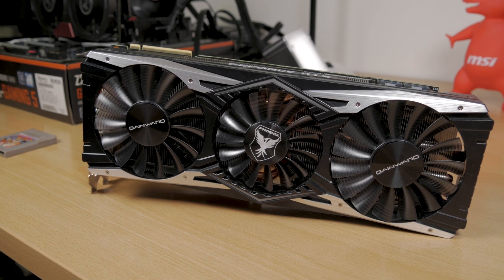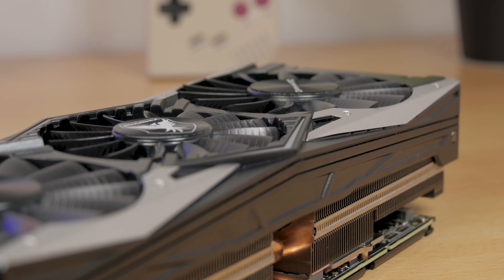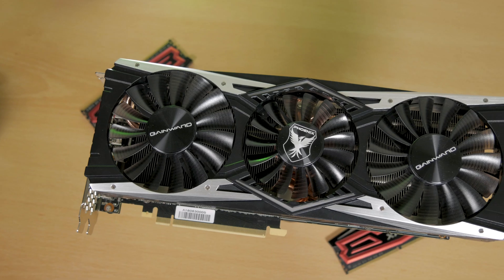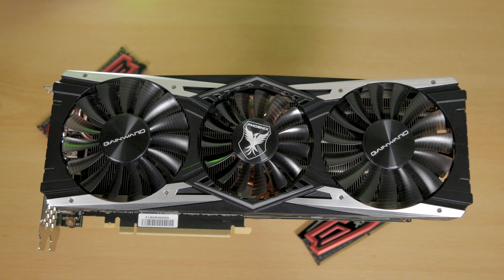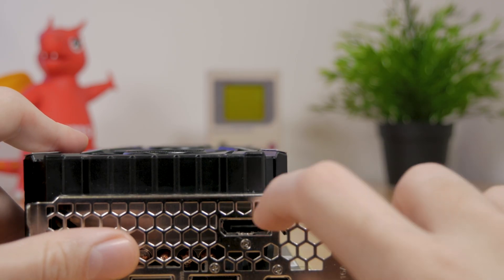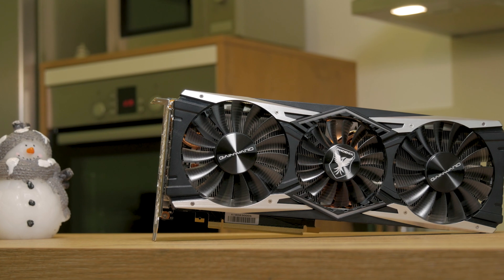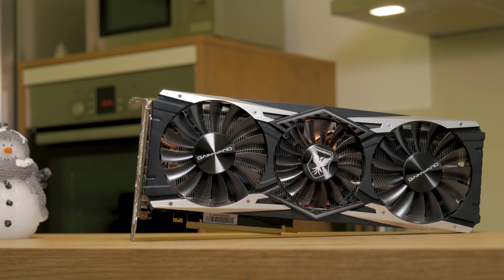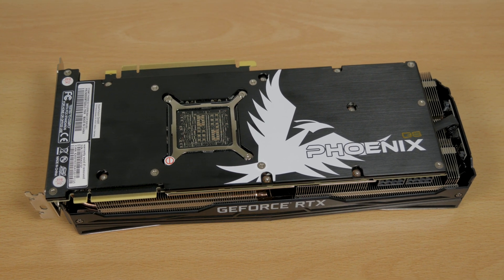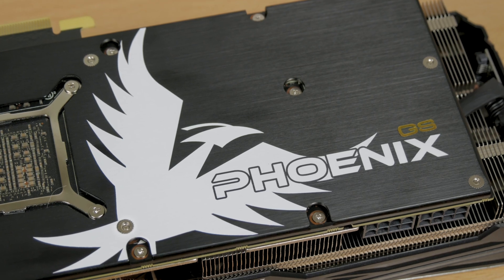The card itself is really big — like really really big. It takes almost three slots height-wise, so be sure to have that in mind if you have other occupied expansion slots around it, while it's close to being 30 cm long and weighing in at just about 1.3 kg. The outer shell looks pretty decent, made out of black plastic combined with a few metal-like pieces for added detail and contrast. On the back we have a pretty subtle black brushed metal backplate, which above all makes the card more rigid, with details like an abstract drawing of a phoenix bird and a gold GS sign.